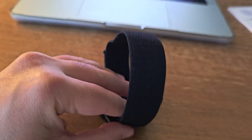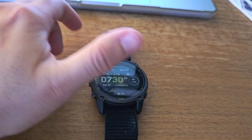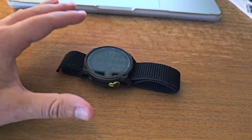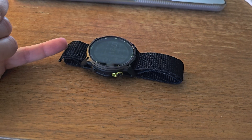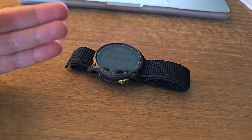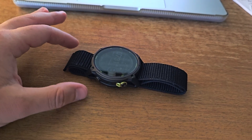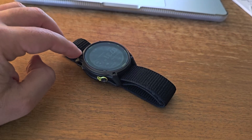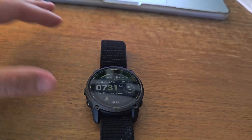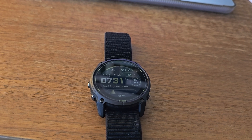The Enduro 3 essentially takes the software from the Phoenix 8 and packages it with the proven hardware platform of the Phoenix 7X Pro, plus some key upgrades. You're getting the same Elevate Gen 5 heart rate sensor with ECG capability, the same GPS chipset with multi-band accuracy, and virtually identical sports tracking features. What you give up compared to the Phoenix 8 is minimal — no microphone and speaker, no diving features rated to 40 meters, and no AMOLED display option. But if you're buying an adventure watch for outdoor sports, do you really need to take phone calls from your wrist? Probably not.